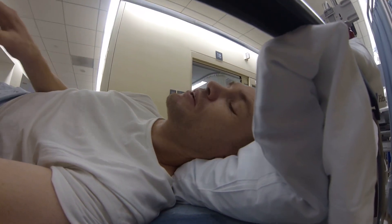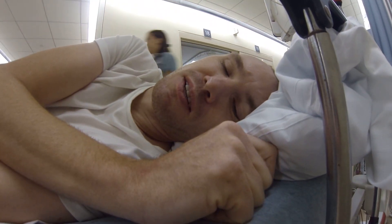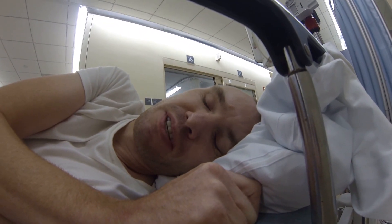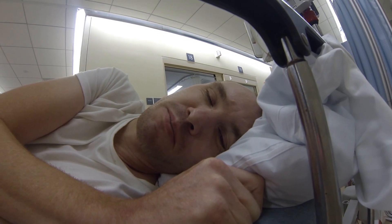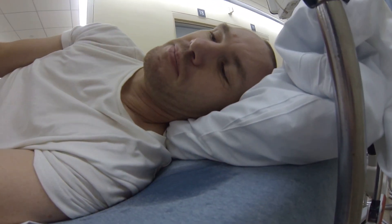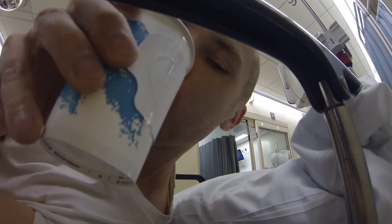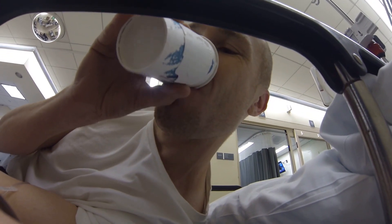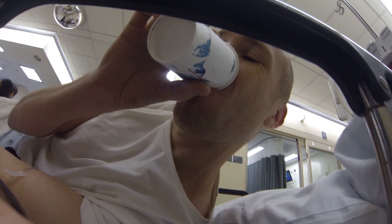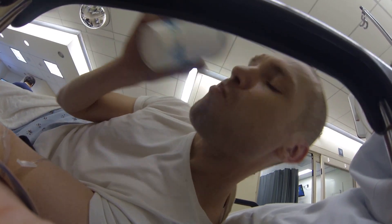Doctor: I can get you some IV fluids to get you hydrated. Do you want me to put the head of your bed up a little? Patient: Can I have another water? Thank you. Oh my god, that was so good. I've been fine up until a few minutes ago — it just started to get more and more drowsy. I don't know if this drip is doing something too. Water never tastes so good.